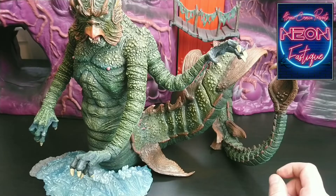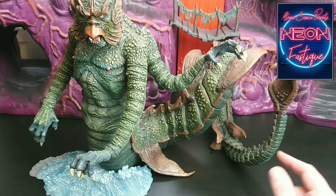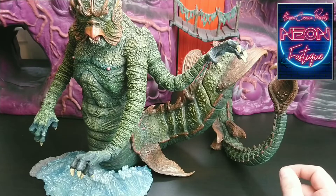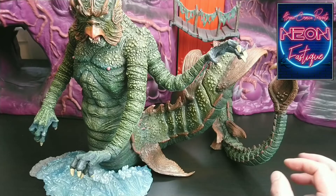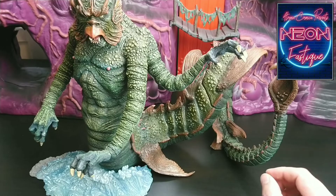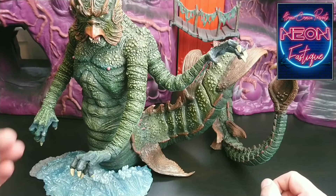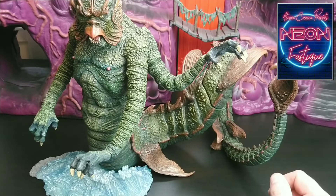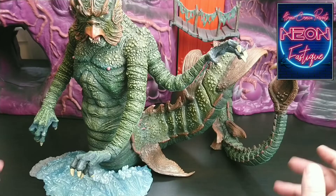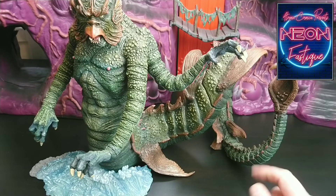Which begs the question: which one do you purchase — the deluxe or the standard? I pre-ordered this last year, it arrived last week, and I'm still paying for it. But I'm glad I purchased the deluxe version because, in my opinion, you need the base — especially if you're putting this piece out on display. You don't want it falling over or falling forward. If there's a slight tremor from the road or anything like that, this could end up on the floor. And as it's an expensive piece, you really don't want that to happen. So yes, my opinion: you need the base.